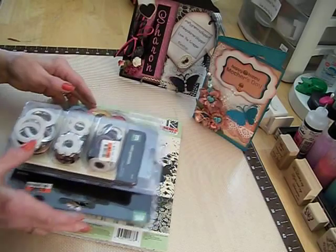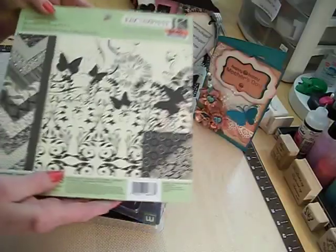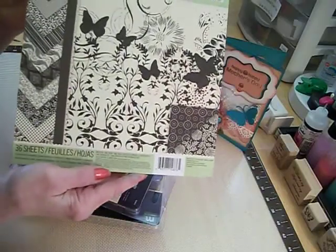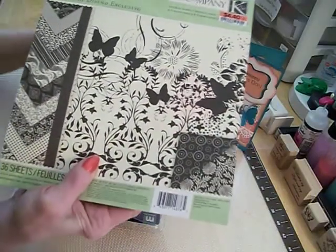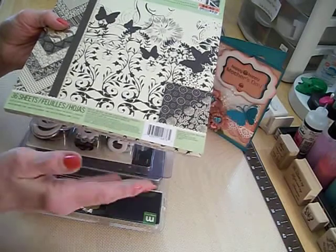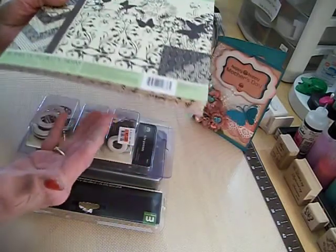I thought maybe I could fit one paper pad into my budget. Well, they had Kay and Company, and I like Kay and Company paper because it's double-sided and it's a heavier paper. They had this paper stack there, and it's really, really pretty — I really like this. I like doing black and white cards and different projects, putting black and white on things.